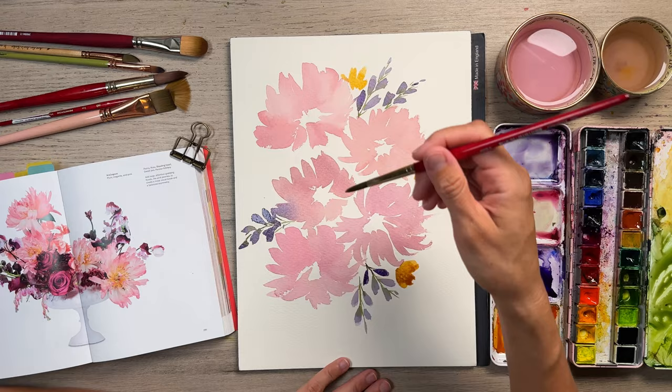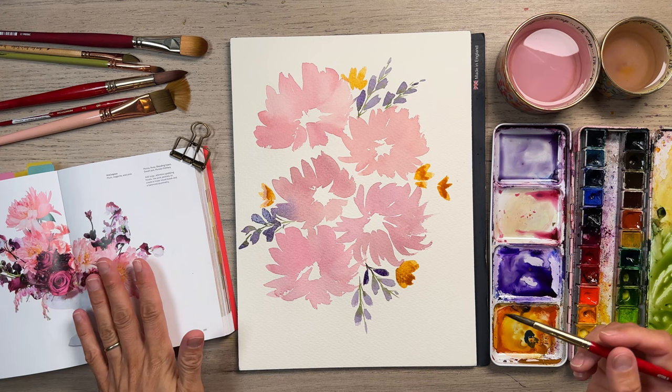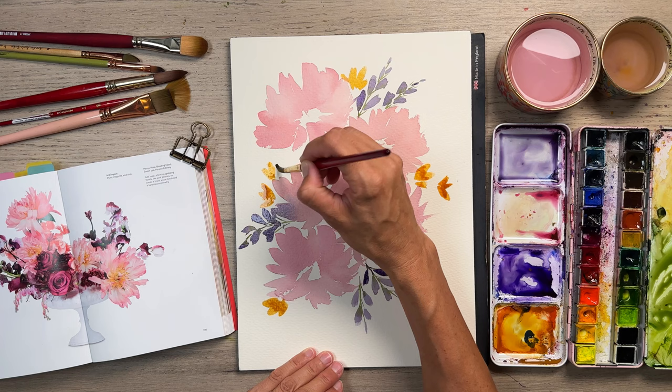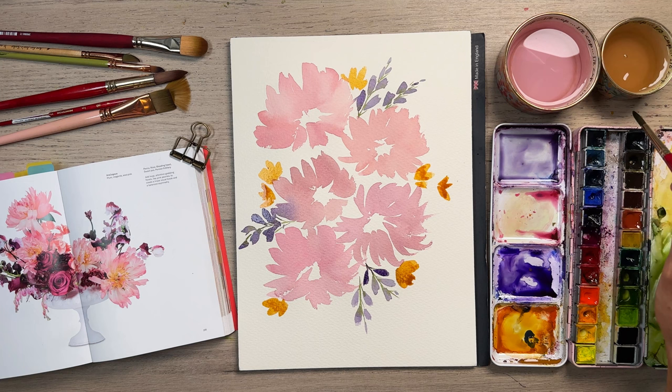I'm just trying to figure out where to place things. As you can see, I'm not following the reference — it's really just for me to have an idea and inspiration. It does help me. If I'm like, what petal shapes should I make or where should I put things, I look at this and it gives me an idea of what I want to do next. So I find it to be a good source and helpful.